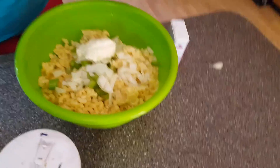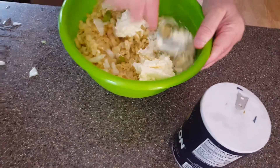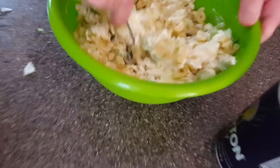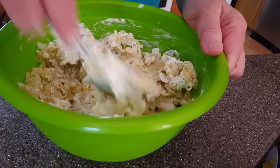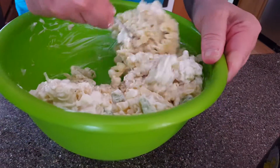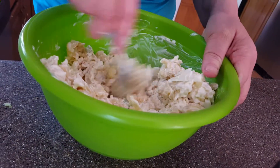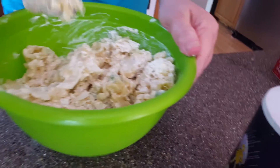I'm going to add in three or four tablespoons of mayonnaise and mix it together. Mix everything together, get it to the bottom as well as the top. Sometimes the bottom feels left out and you've got to mix it together. I think I'm going to add one more teaspoon of mayonnaise.